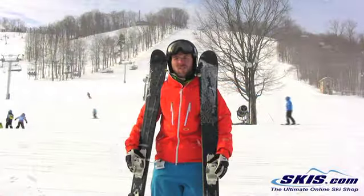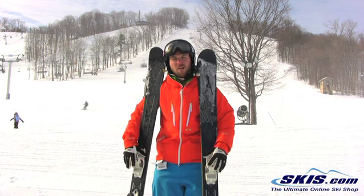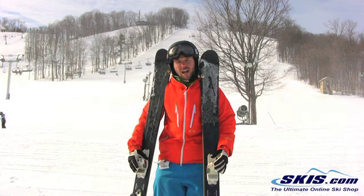Hey, I'm Brad. I just got off the Line Influence 105. I'm going to give this ski a 4 out of 5 stars. I actually liked it.